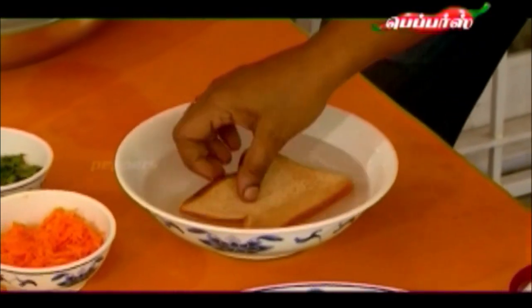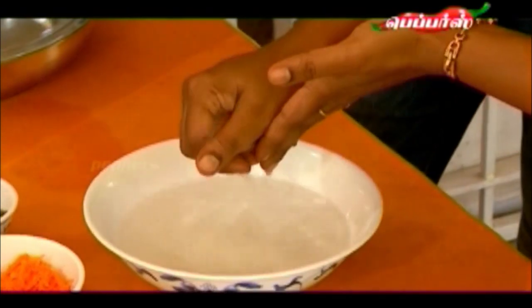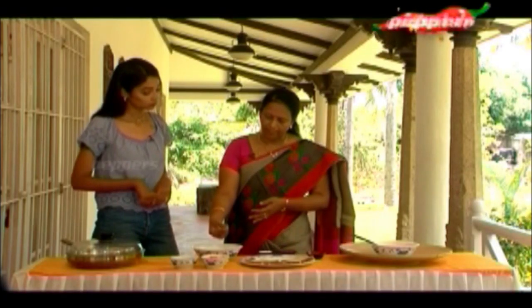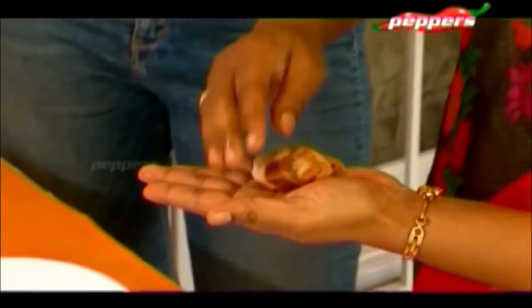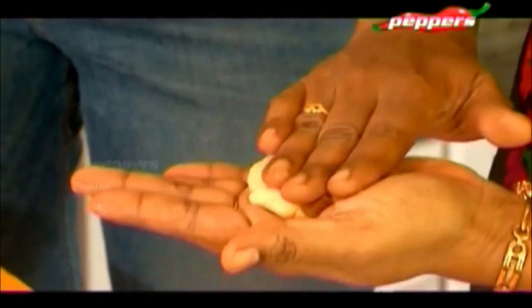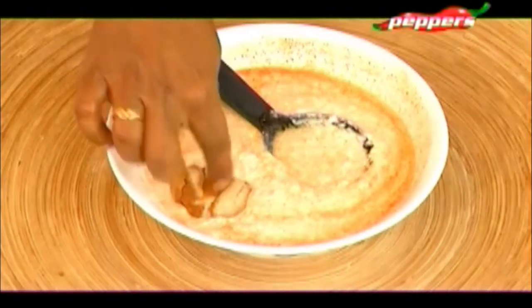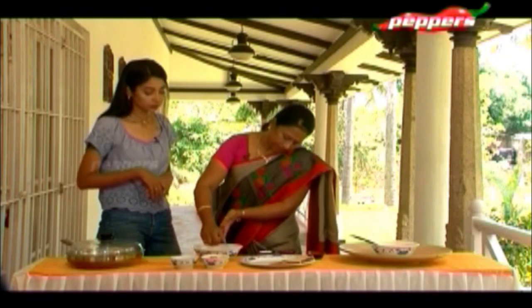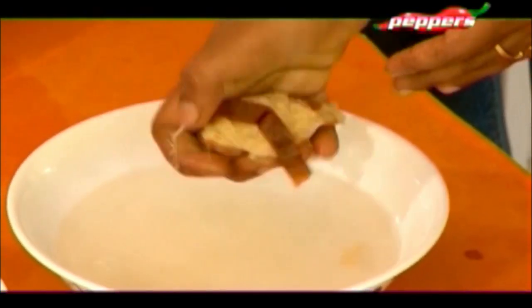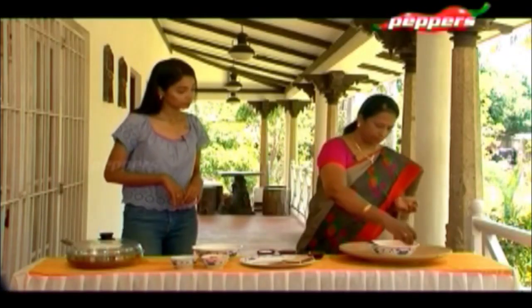Then we add the bread — just dip it in water to wet it. Then shape it — make it like a ball, flatten it. Just place it in the curd and soak it so you get that taste. You can soak it in the curd, then make them into these balls.